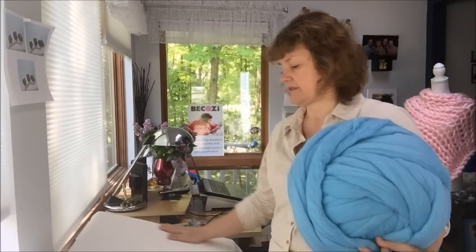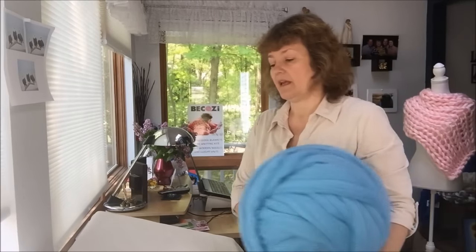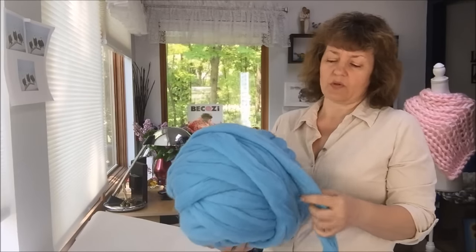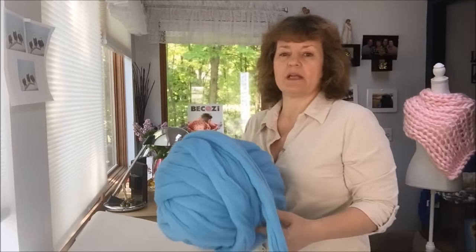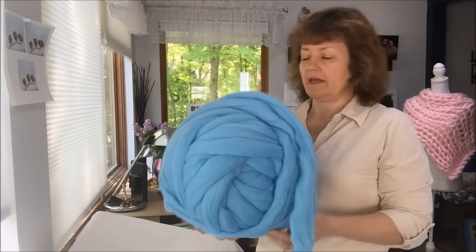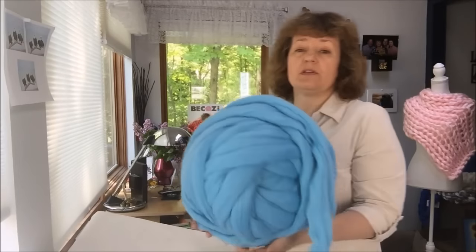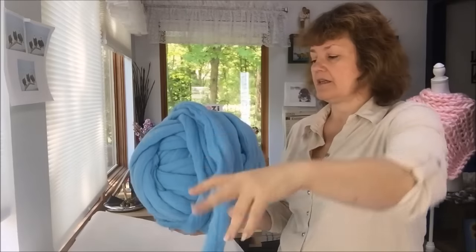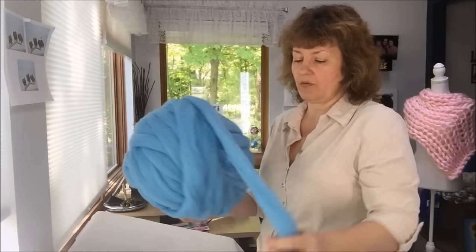The table is covered with soft fabric. It helps Merino wool stay there and not slide down when I am hand-knitting. All my products at Bekozy.net and the Bekozy store on Etsy are done with Merino wool — specifically Merino wool roving, as we talked about in the last video. That's what I am using; it's pretty thick. So today we will be using this beautiful sky-blue Merino wool.